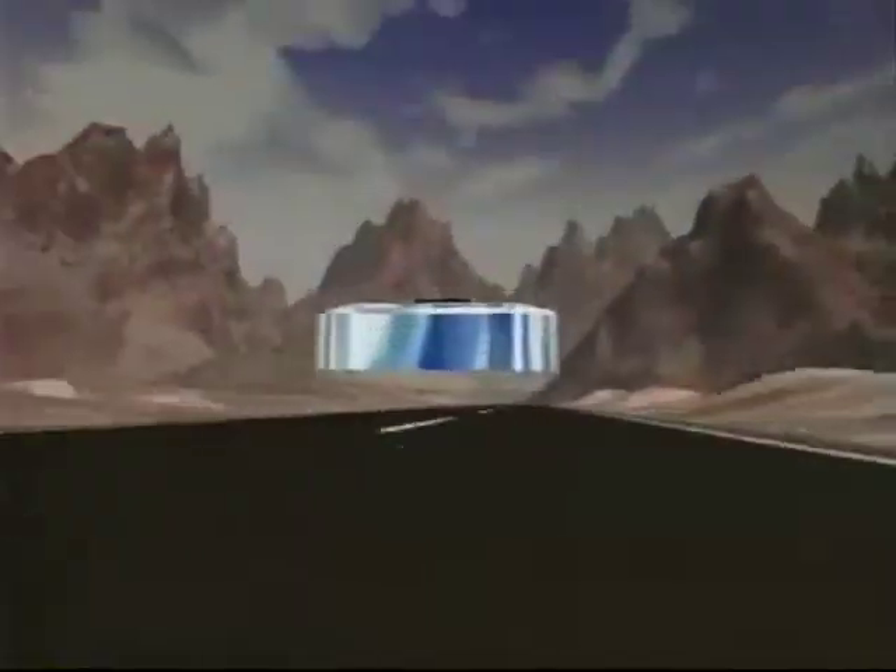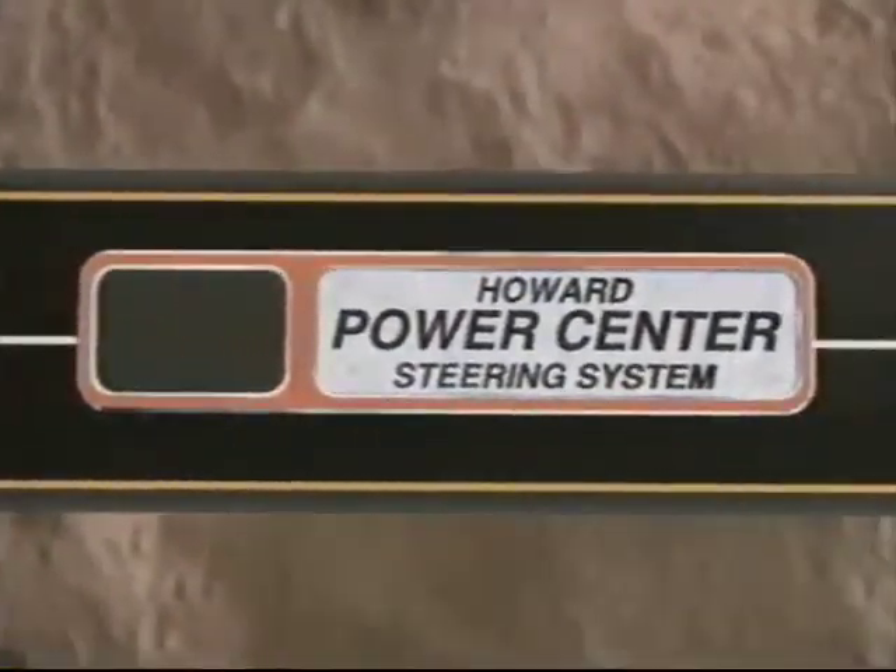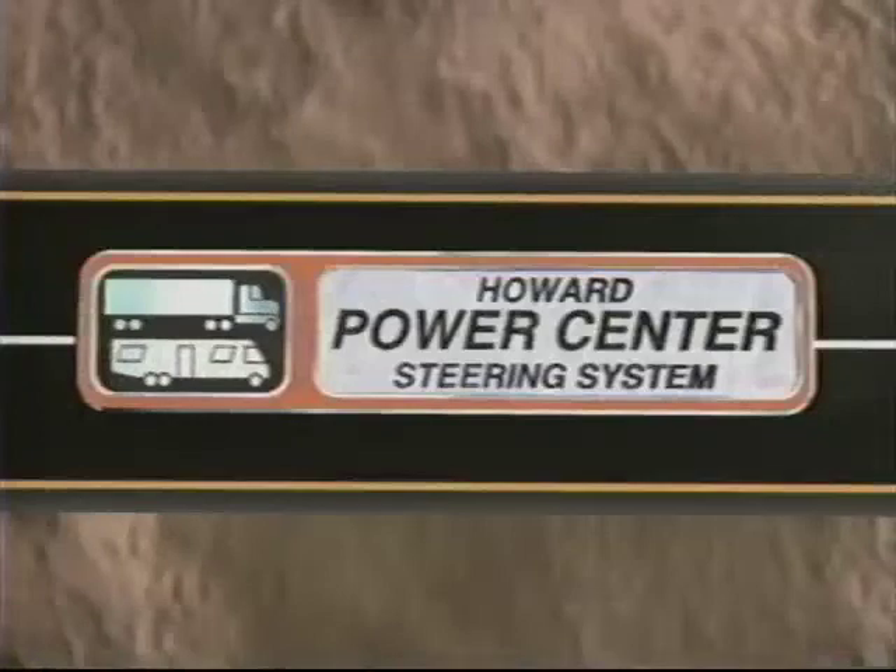The steering of tomorrow is here today. Howard Power Center Steering — the world's most advanced heavy vehicle steering system, setting new standards by which all future steering will be judged.